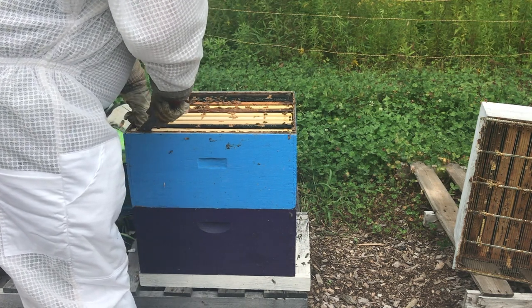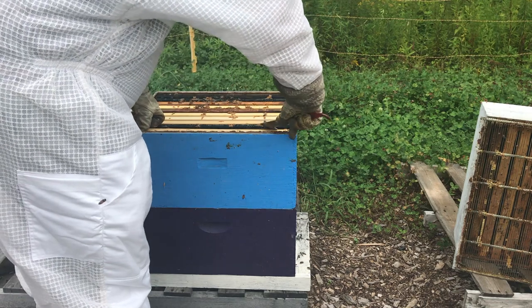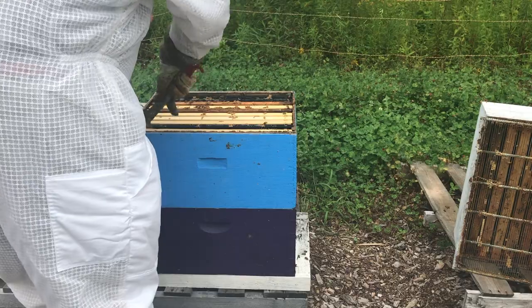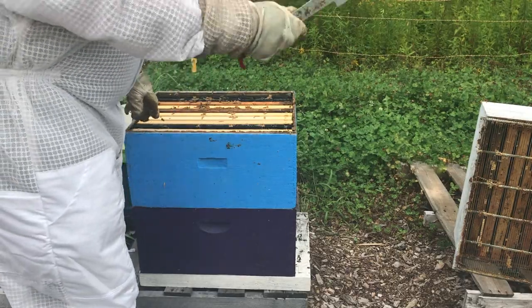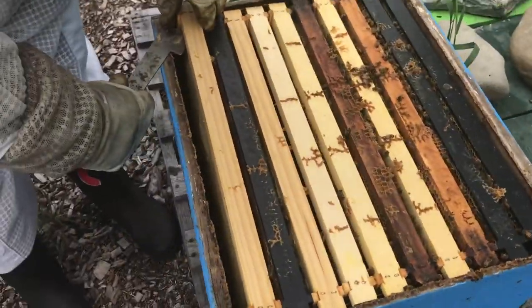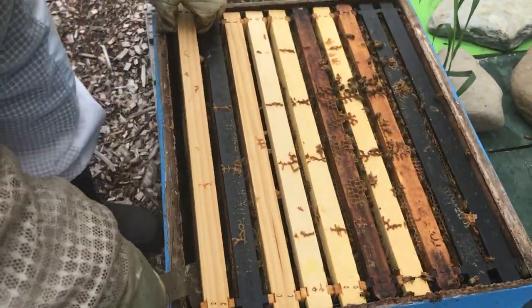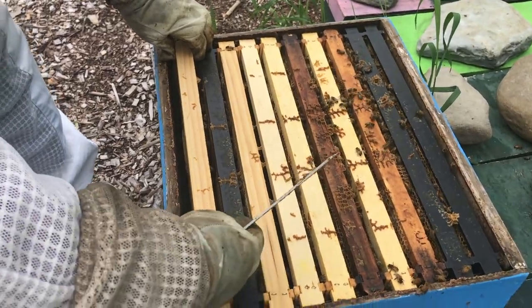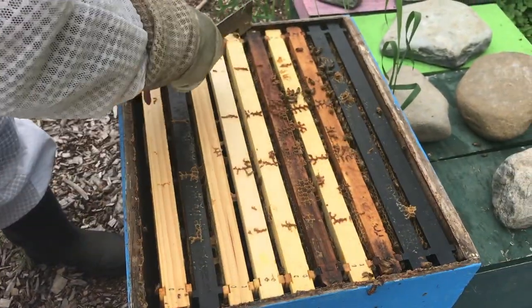In the summertime for my double brood chamber hives, I almost never go into the lower brood chamber. Jordan, if you don't mind, bring the camera right close up where we get the opportunity to. The normal pattern that I would expect to see in an upper brood chamber is honey on the outsides and brood in the middle.